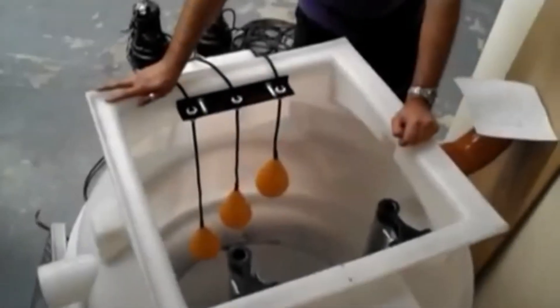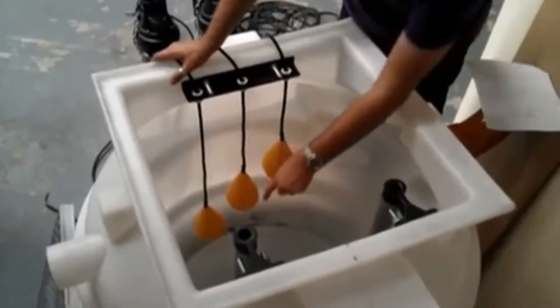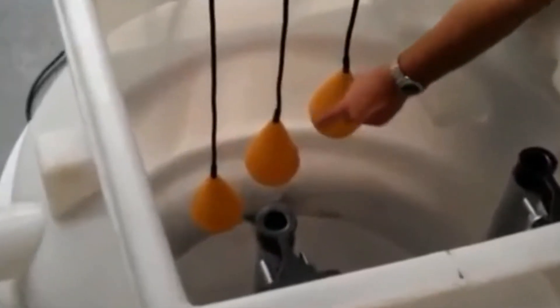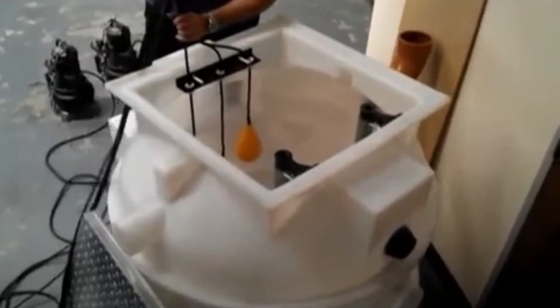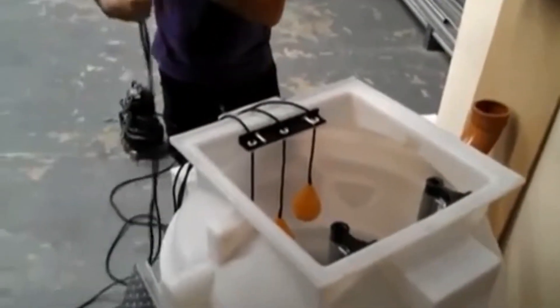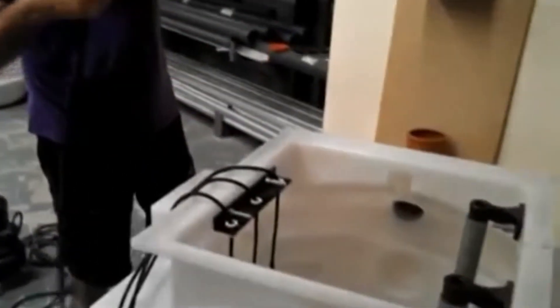Three float switches are positioned such that the stop float is at the bottom, the duty start float is above that, and the alarm standby start float switch is above that. At this point the three float cables are passed through the cable duct along with the two pump cables attached to the pumps — five cables in total in this case.